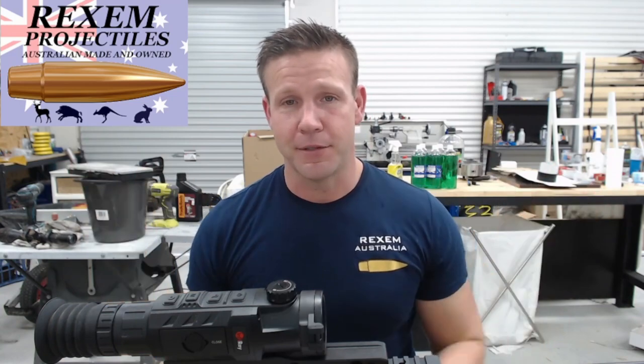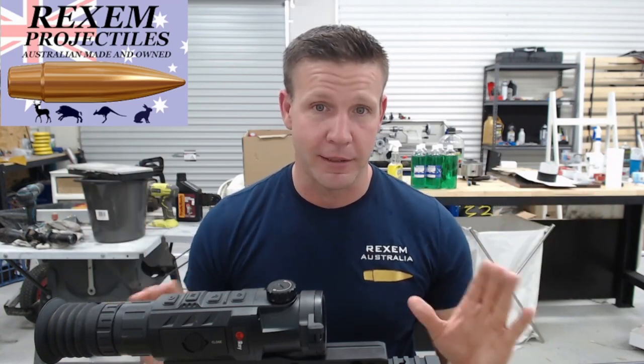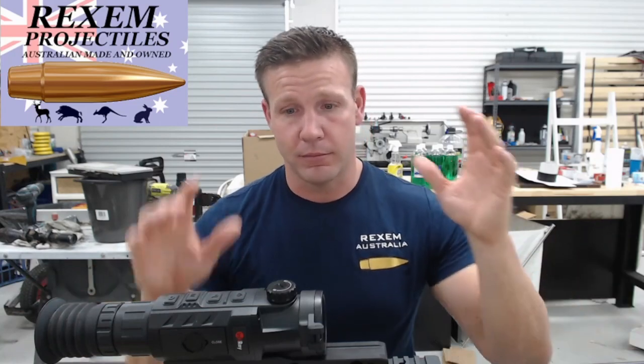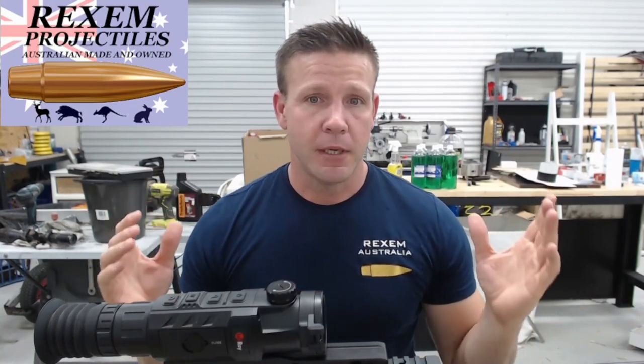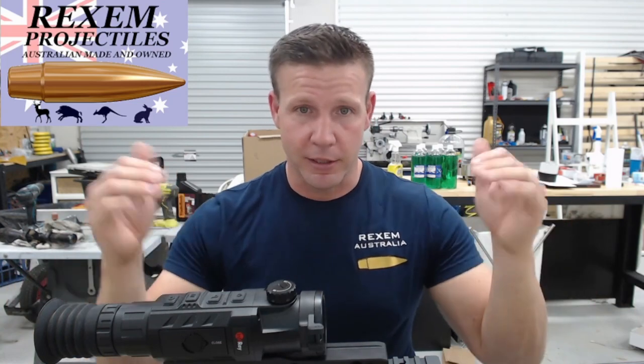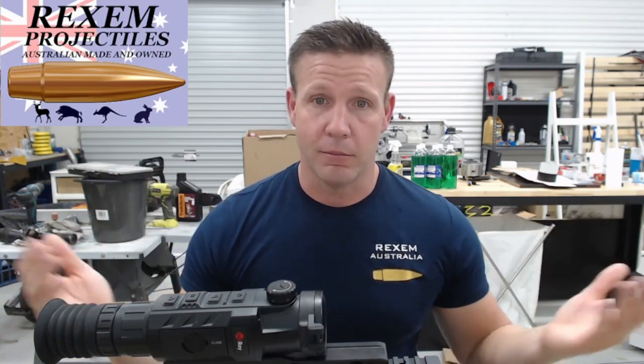My idea for this video — and I've been thinking quite a bit about this — is that with everything we do as hunters and shooters, people playing with thermal and all this sort of stuff, there's always things we would do again and things we would do differently. I'm going to show you my rig, which is the 22 Creedmoor, and tell you what I really like about it and what I would change next time — just a couple more things for you to chuck in the knowledge vault.